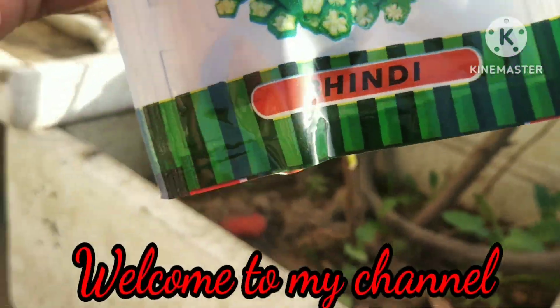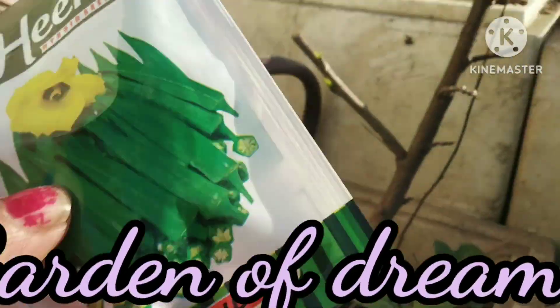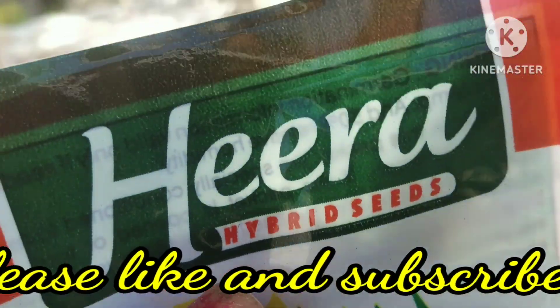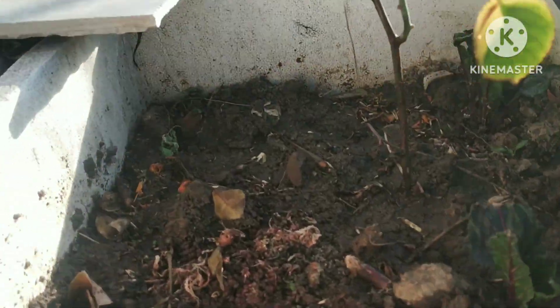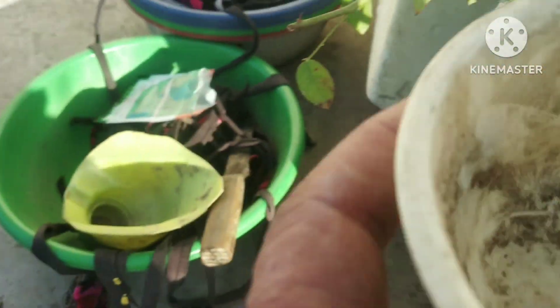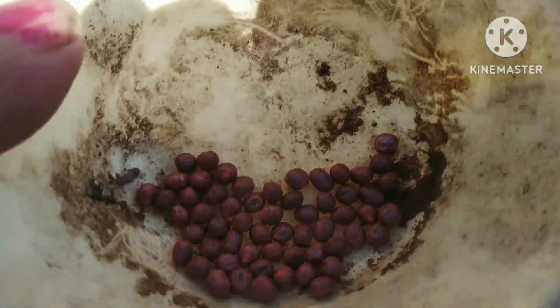I am soaking these seeds and putting them in water. I have taken a few seeds to grow. The seeds are growing well, though some seeds may not grow.